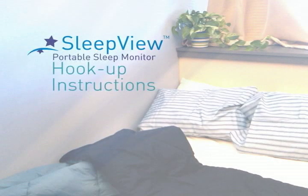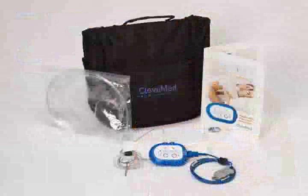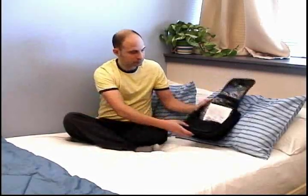Tonight, in the comfort and privacy of your own home, you will be taking part in a sleep study as prescribed by your doctor. You will be using the SleepVue Portable Sleep Monitor, which is compact, comfortable, and easy to use. These simple hookup instructions for your home sleep test should take only a few minutes to complete.